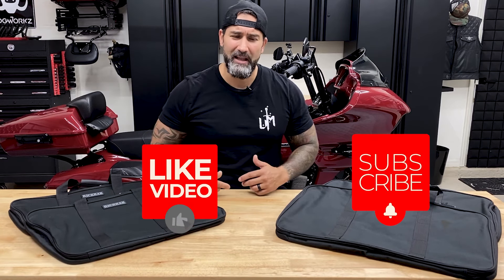Make sure you check out rickrack.com - they have a huge selection of accessories for your motorcycles. Other than that guys, don't forget to hit that like button, hit that subscribe button, and I'll see you on the next one.